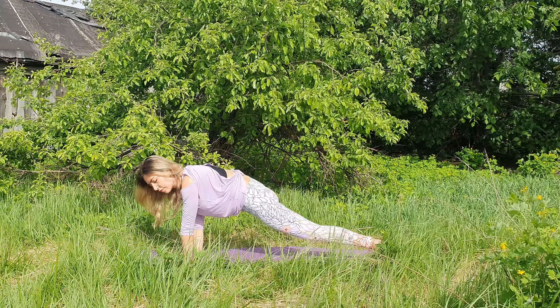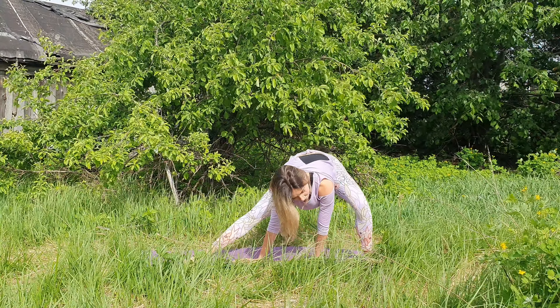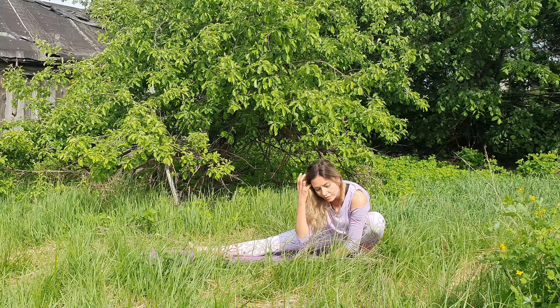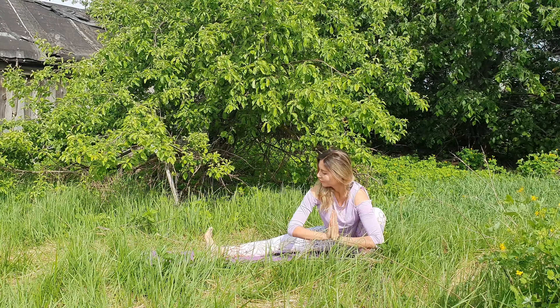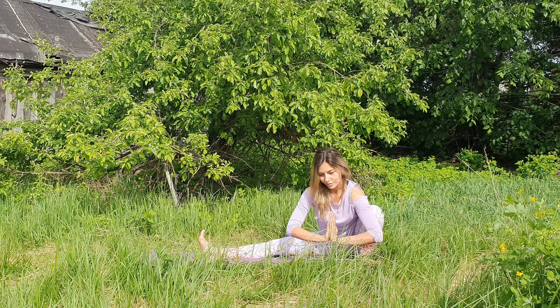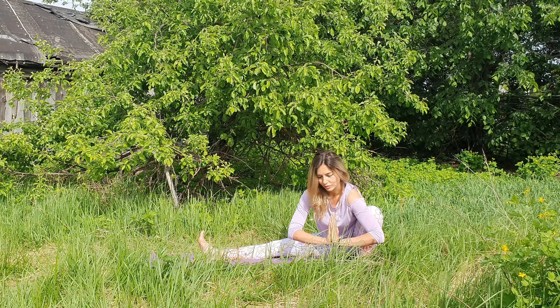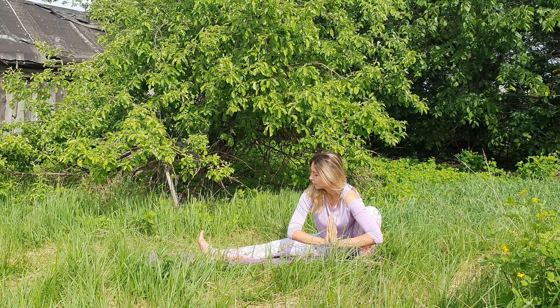Release your right palm down and we are going to go for skandasana to the end of the mat again, to the left leg. Palms to the heart, flex your right foot. Stay and breathe here.